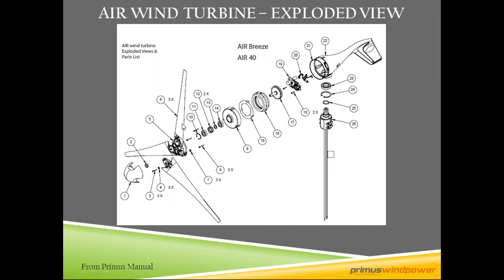Here is the turbine itself. It is a three-bladed small micro turbine — an upwind horizontal axis turbine, meaning this is the direction of the wind flow across the blade set. All the controls are up-tower in this component right here: the circuit card and rectifier block. There is no down-tower controller.